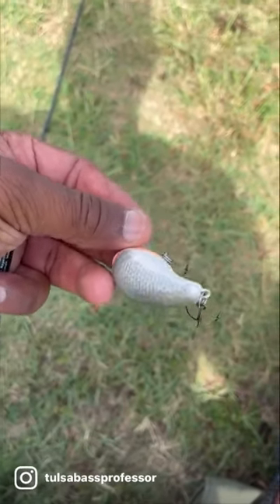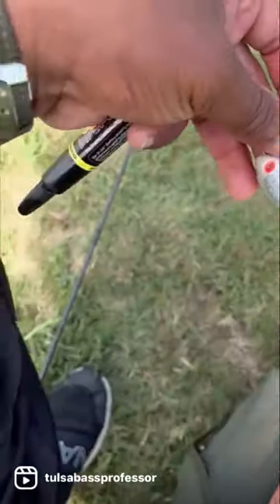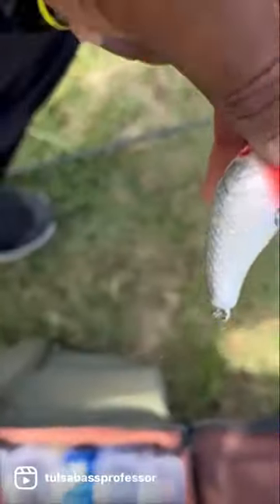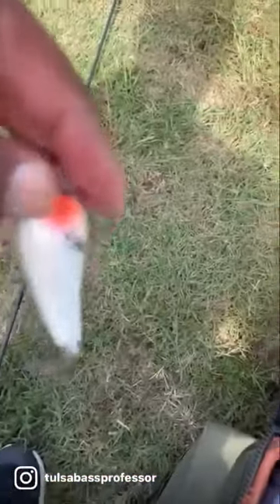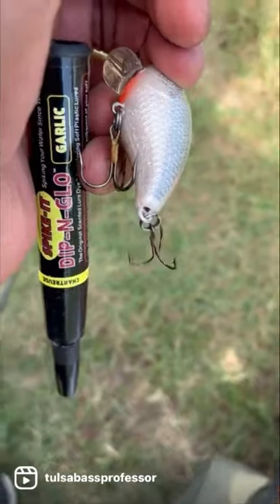All right guys, we got us a baby minus one right here, made by men's, so what we're going to do is we're going to try to modify this bad boy. Let's see if we can get this camera right. I'm going to take this pin right here, and we're going to make this whole thing chartreuse, guys.